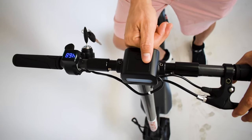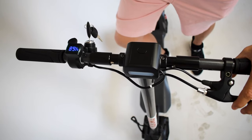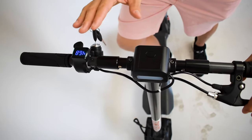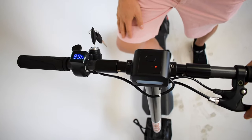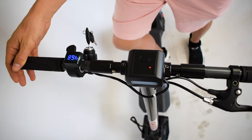The next mode is the most powerful — this is ludicrous mode, which means you've unlocked full speed and there's also no kick-and-go. This is for advanced experts only. Make sure you don't use this as a beginner because it can get quite dangerous and it takes up a lot of energy from your scooter.